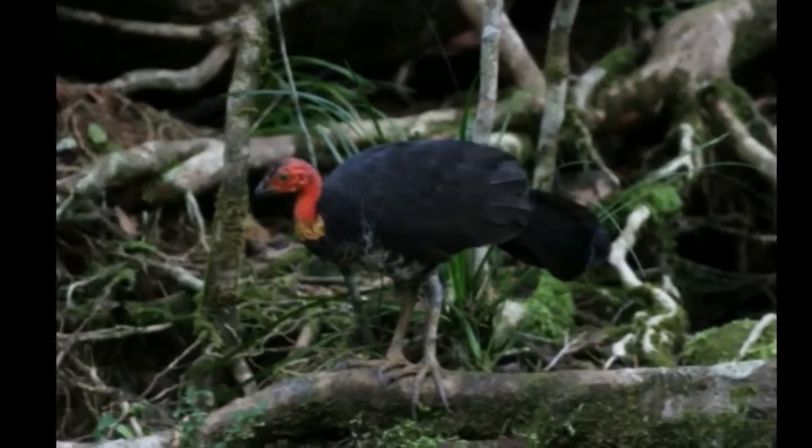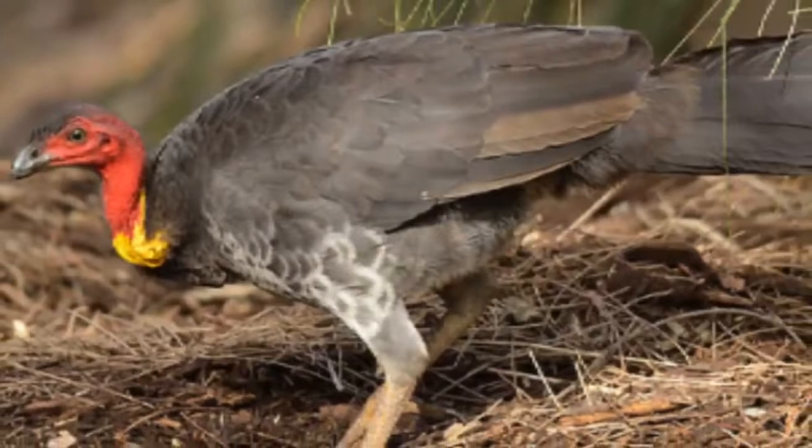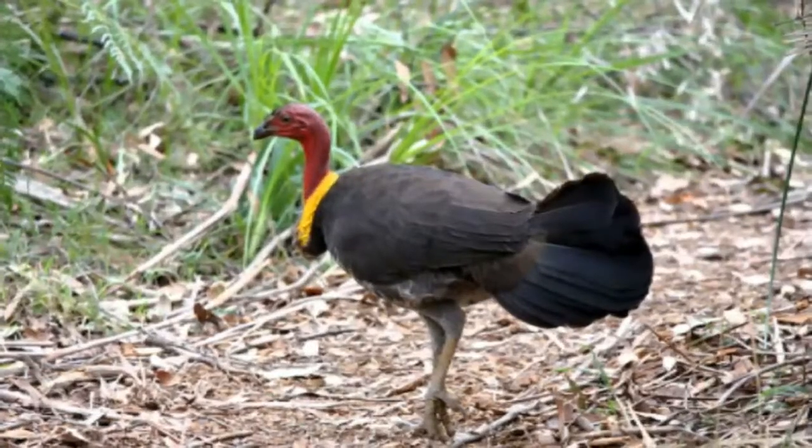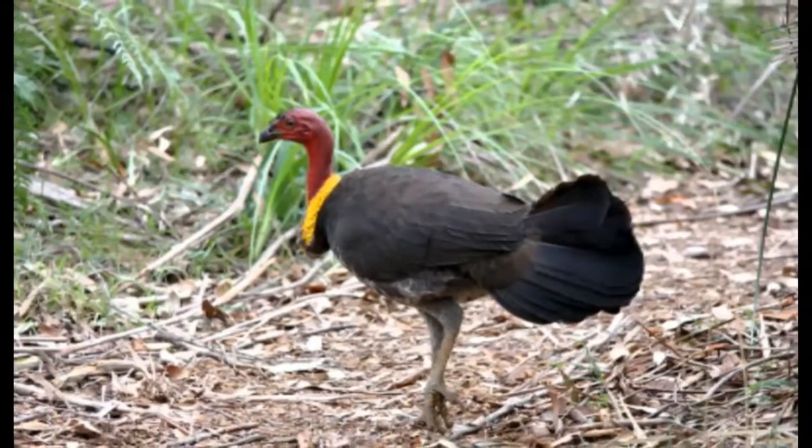The Australian Brush Turkey, also frequently called the Scrub Turkey or Bush Turkey, is a common, widespread species of mound-building bird from the family Megapodiidae, found in Eastern Australia.